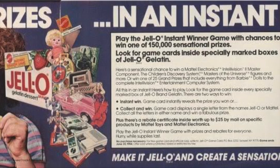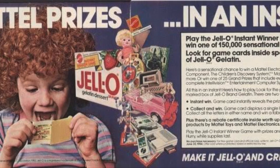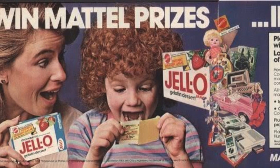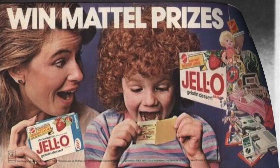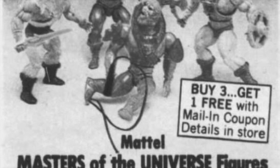It was one of those things where the figure definitely exists, but the question of how it arrived to fans and whether or not it was an official Mattel product is up in the air. A lot of that comes down to how it was delivered. Back in the 80s, Mattel did a lot of promotions — promotions with companies like Jell-O, and their own mail-in proof-of-purchase coupons to get free figures.